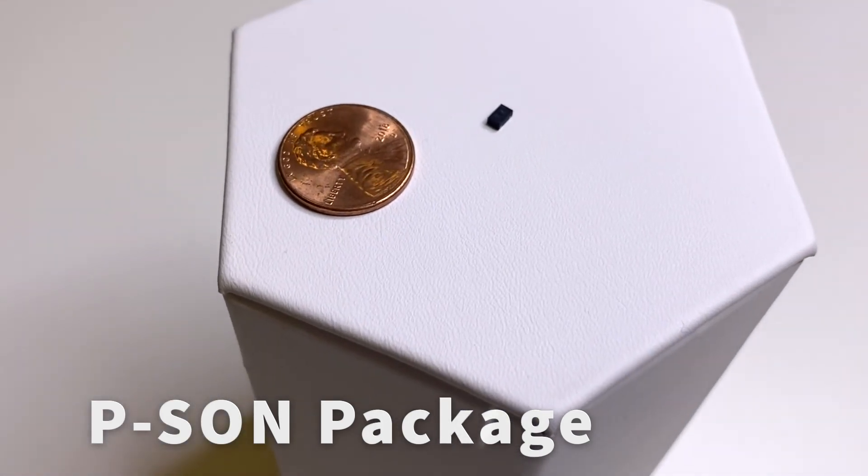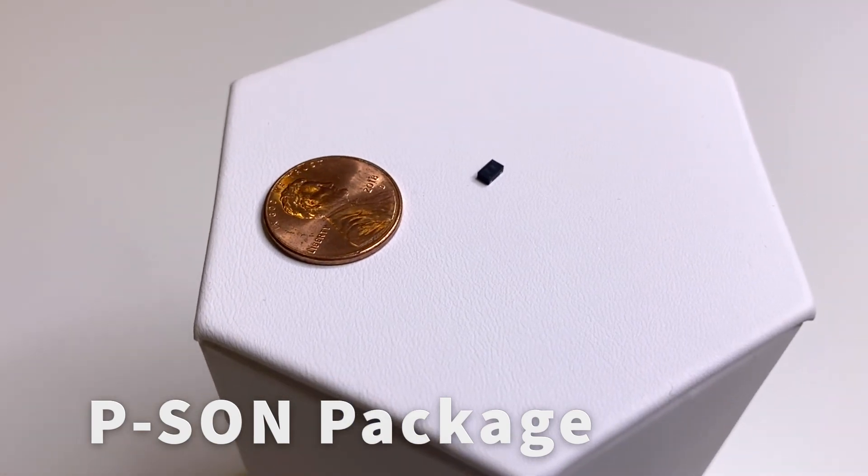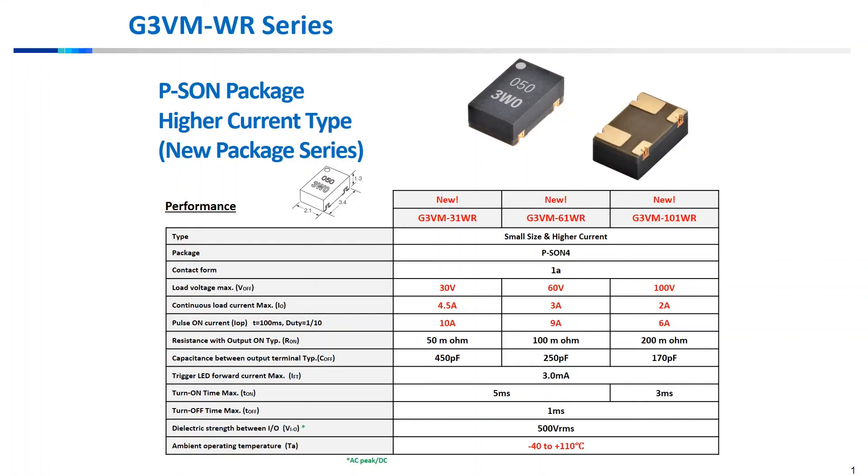This is a power small outline package that has a substantial switching capacity for its small size. Due to its unique internal layout, versions of this G3VM WR series can support high 4.5 amp switching requirements with inrush capabilities up to 10 amps.